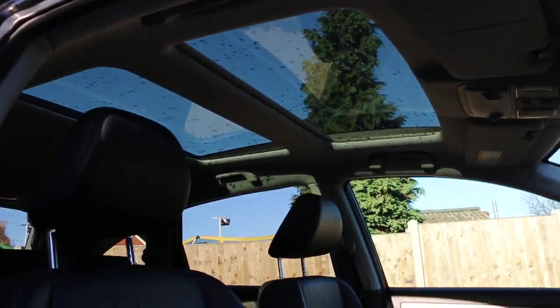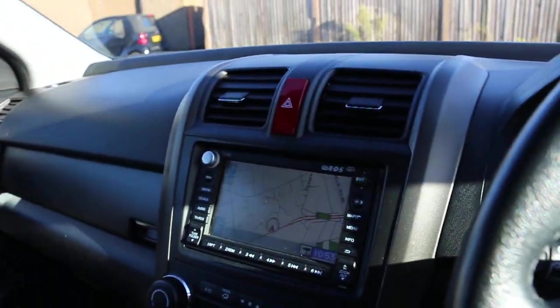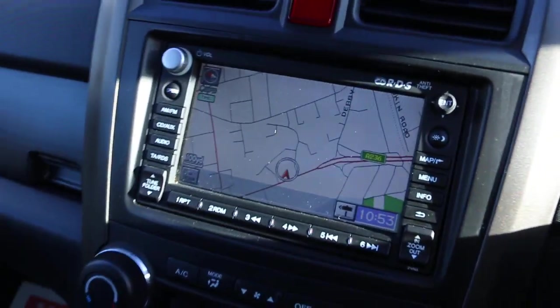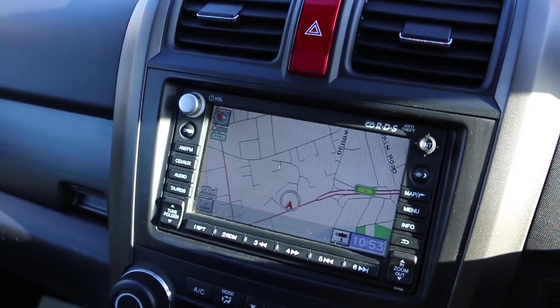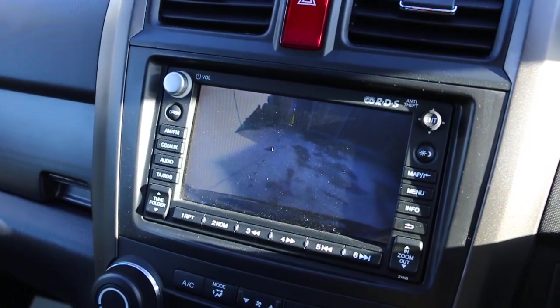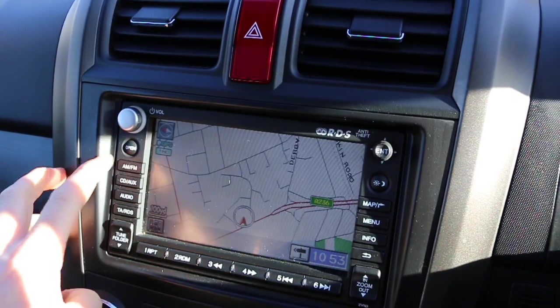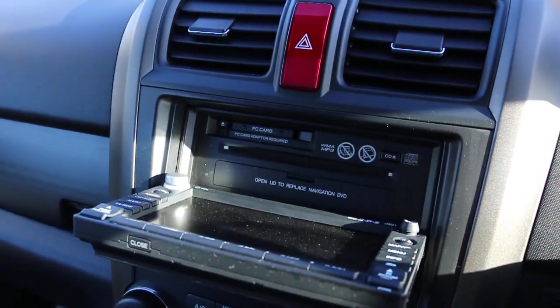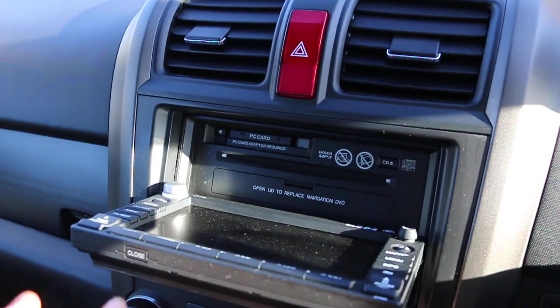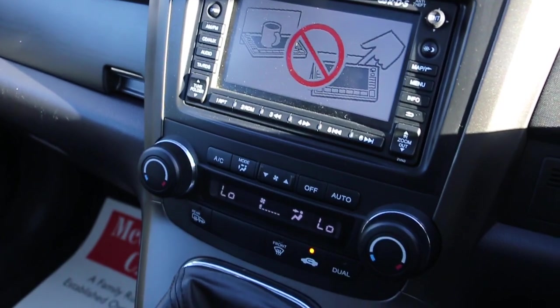The car also has a glass roof, satellite navigation, reversing camera, aux connection, PC card, WMA/MP3 compatibility, and a DVD-ROM.